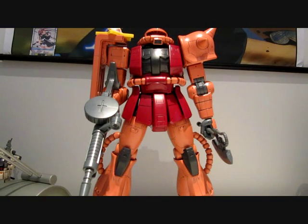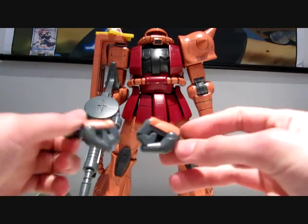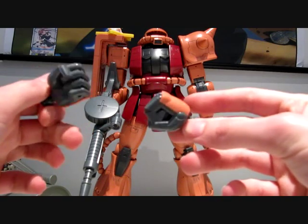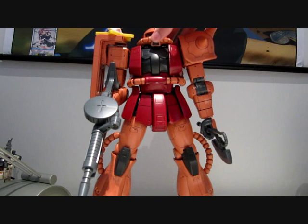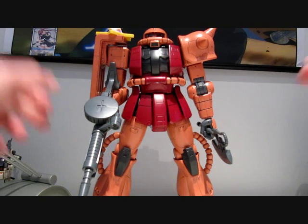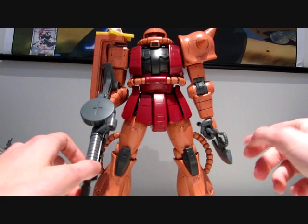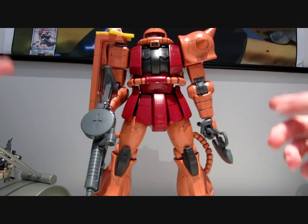As for other accessories that are included, you get two closed fists — they're closed and don't really serve any purpose other than being a fist on your mobile suit, if you really want a fist. That would be a negative side then. As for accessories, you only get the Zaku machine gun, the heat hawk, and four pairs of hands.